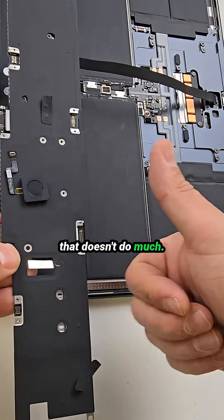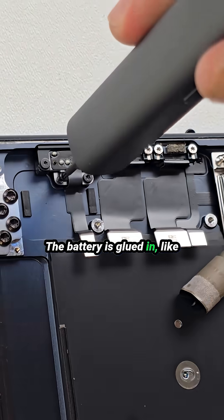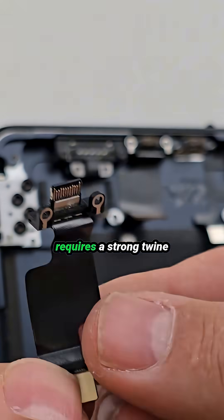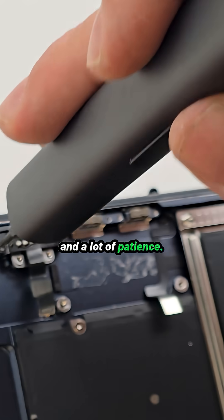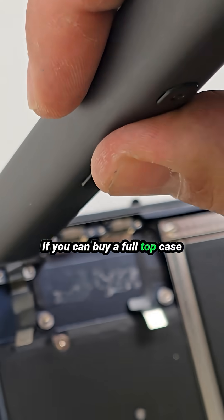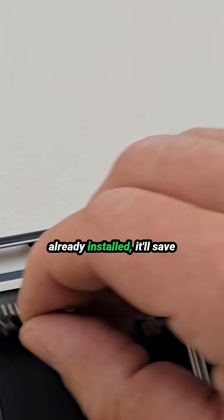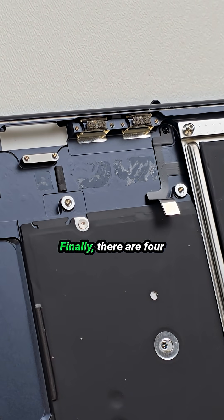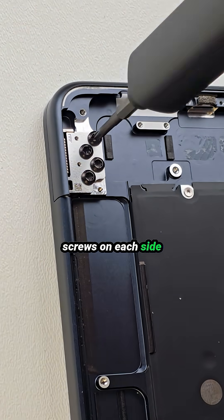The battery is glued in like Apple was trying to stop it from escaping the country. Removing it usually requires a strong twine and a lot of patience. If you can, buy a full top case assembly with a battery already installed — it'll save you headaches and therapy.